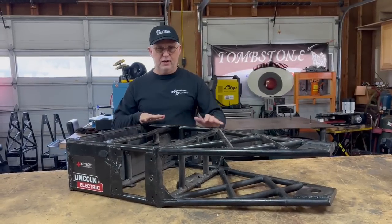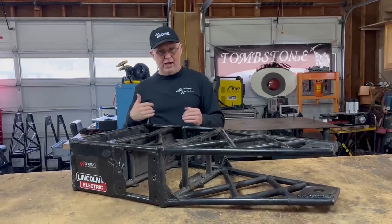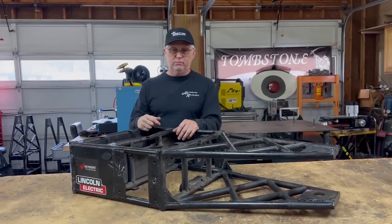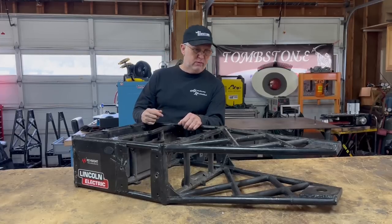Throughout the years, Tombstone has had a couple of different frame configurations. From a casual observer's point of view, they might look like they're all the same, but there's actually some subtle differences throughout virtually every season. We're going to go over some of those differences.